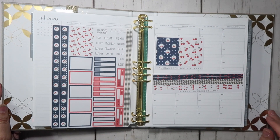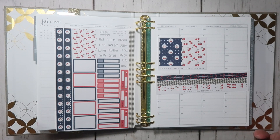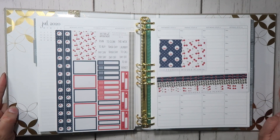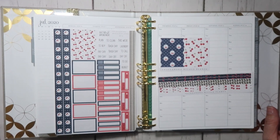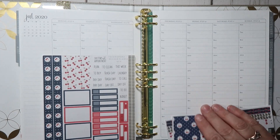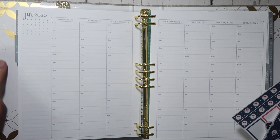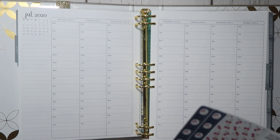Hello everyone, it's Angela from the Catholic Life of the Planner. Welcome to my channel. In today's video, we are going to be planning out the week of July 6th to July 12th. I have here in front of me my Erin Condren Life Planner binder. This is the Champagne Hourly Neutral. I absolutely love this binder — it is so gorgeous. I love the gold mid-century circles.